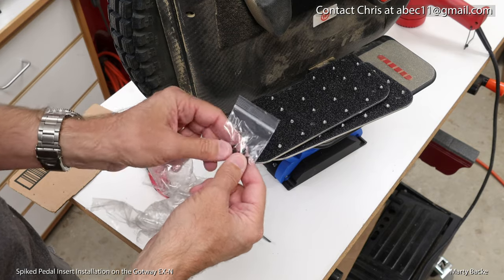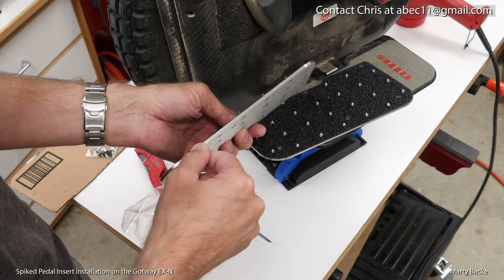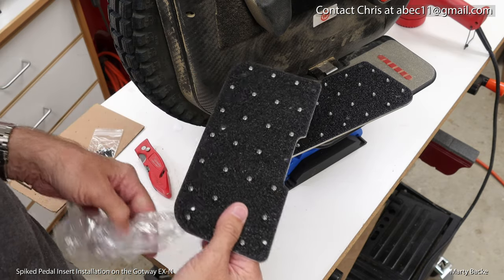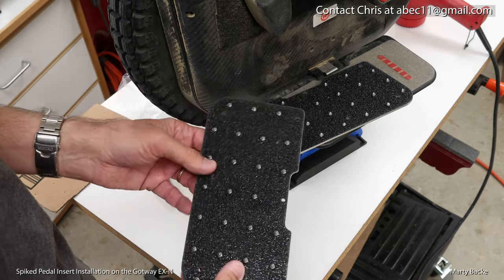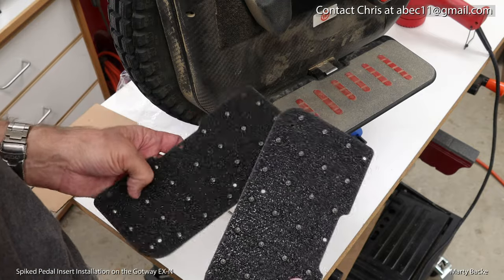And replacement screws — you need longer screws to fit these. These are eighth-inch thick aluminum. These particular plates fit the RS, EX, EXN, and Monster Pro. I think that's all the wheels, but Chris has these for every wheel being produced probably in the last three years.